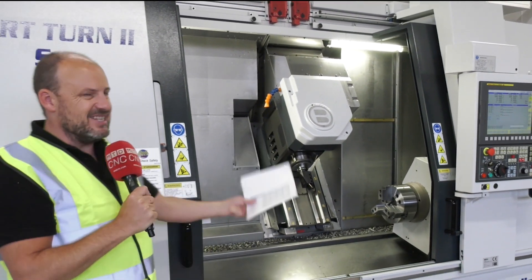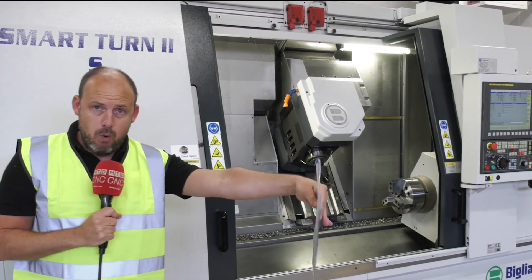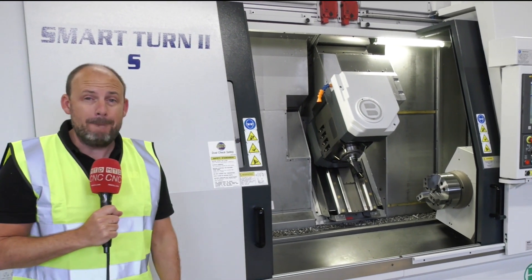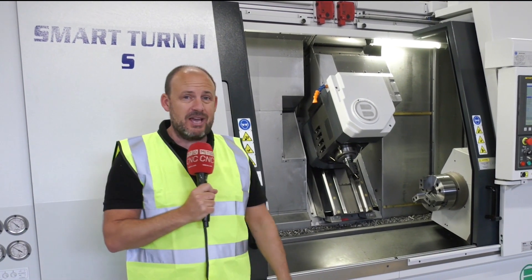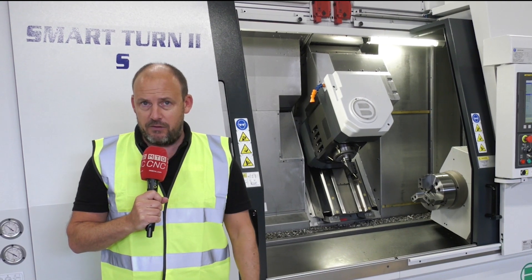This particular machine has an HSK 8000 rpm spindle. What I really like about it is the working capacity between the two chucks of over 1.2 metres, and also the fact that the back spindle has the same amount of power as the front spindle, giving you equal possibilities from one to the other.